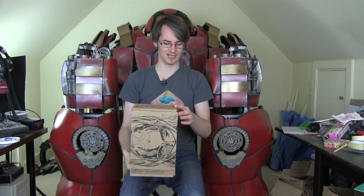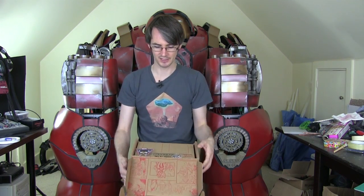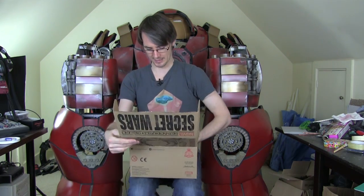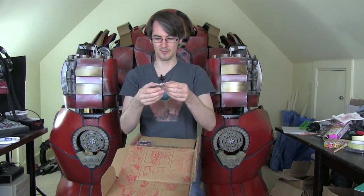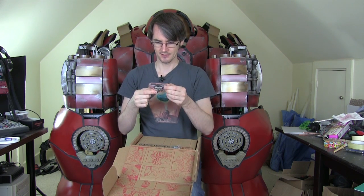I've actually already had a sneak peek in this, so the tape is already cut, but let's have a proper look. Inside we've got the typical comic box pattern, and we've got the metal pin badge stating Marvel Collector Corps, and a Marvel Collector Corps cloth badge. We'll do a close-up on these at the end.